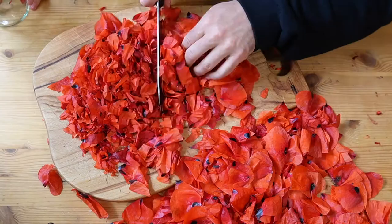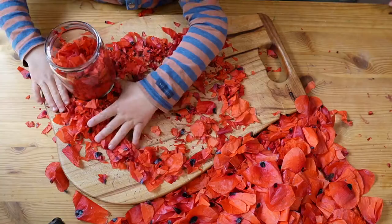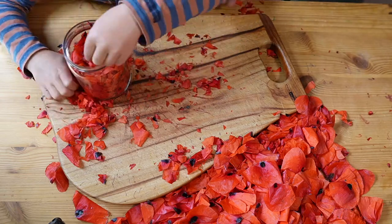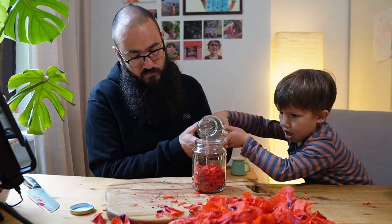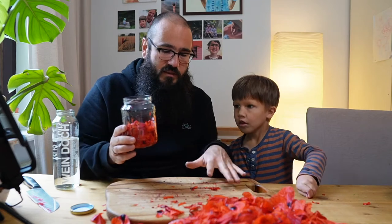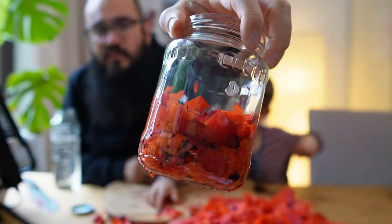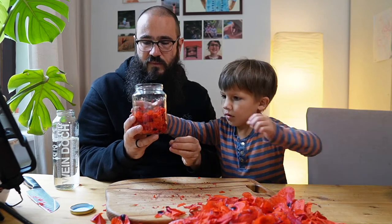We won't have this vibrant cadmium red — it's going to be more like a red wine colour. Then you can put a bit of water on and let that sit on the windowsill somewhere. Sometimes a bit of sunlight and warmth may help to release the pigment, but this basically just needs some time — it's like zero energy. You can already start to see around the edges that it's releasing that pigment into the water, and it's going to be awesome.